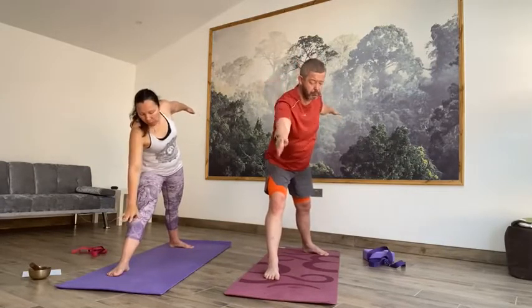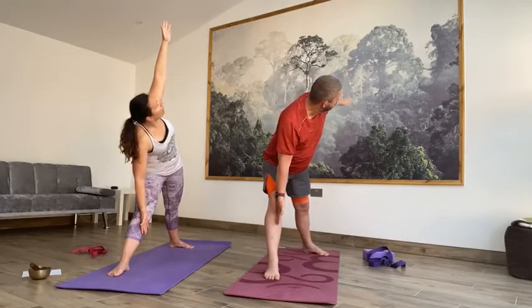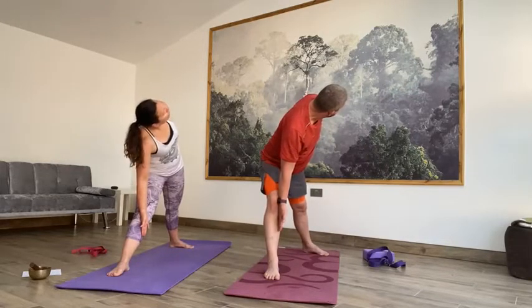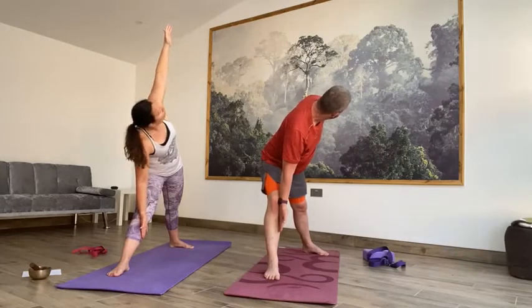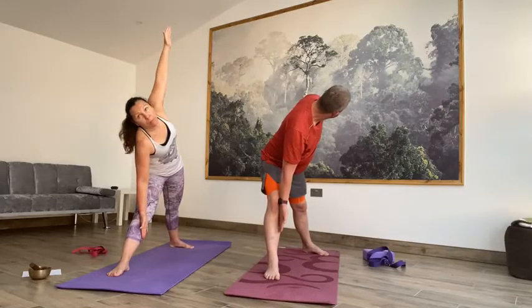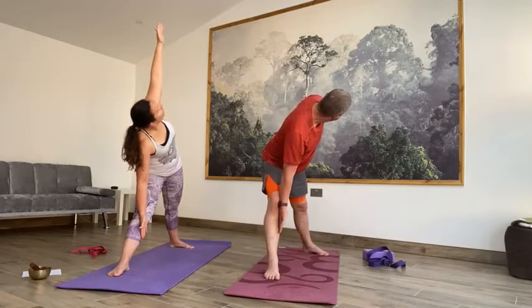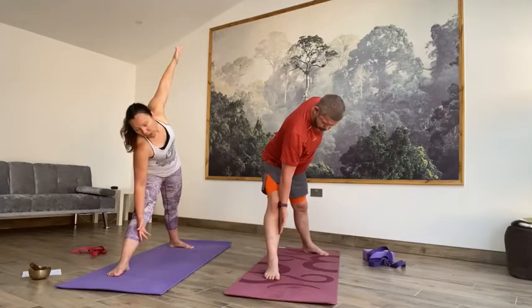Into Trikonasana — on the inhale, straighten through that front leg. Take an exhale. Maybe adjust the feet if they need to be a little bit shorter. Inhale, reach forward, hips go back. Exhale, front hand to the shin, right fingertips reach up to the sky. Rotate that ribcage, lift your gaze. If it's uncomfortable for the neck, you can drop the arm behind. If you've got any shoulder or neck issues, you can look forward or look down. Take an inhale, then exhale, release that gaze down to your front toe. Inhale, lift it all the way up. Exhale, release the hands to the waist.